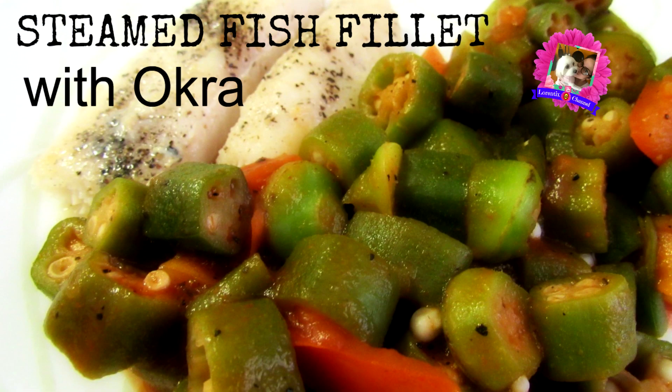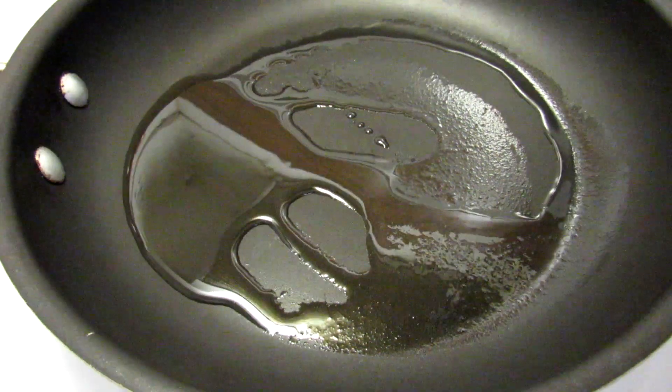Hi guys, welcome back to my channel. Today we're gonna make steamed fish fillets with okra. All the ingredients are below in the info box.